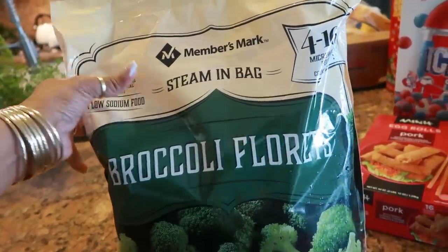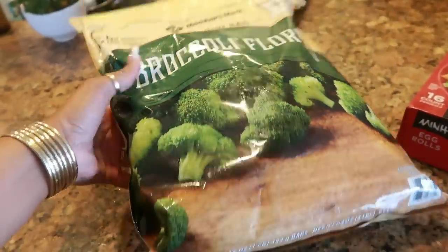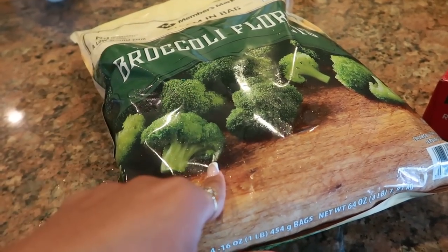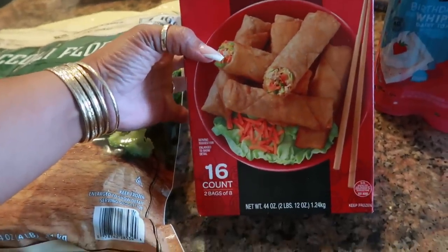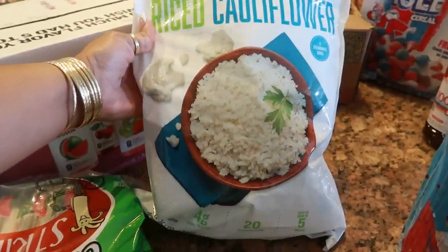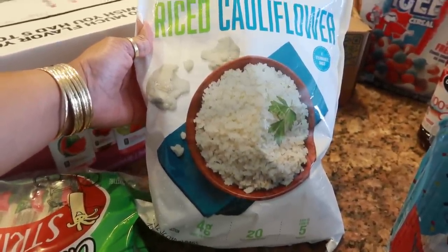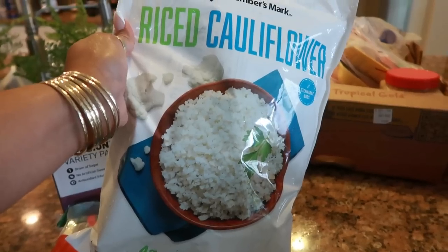Then I got the Member's Mark steam-in-bag broccoli. You get four 16-ounce microwavable pouches. I needed to re-up on these because we were running low, and I'm actually considering making some beef and broccoli with the fried rice I just got. I also grabbed some pork egg rolls — they didn't have chicken, so I went with pork. They do have 16 in here, two bags of eight. And then rice cauliflower — you get four steamable bags. I recently started eating cauliflower rice and I actually like it, so I grabbed this to try to get the kids eating it instead of regular rice.